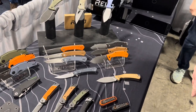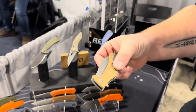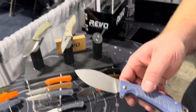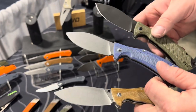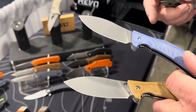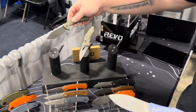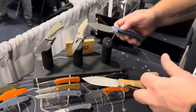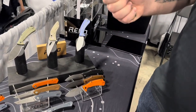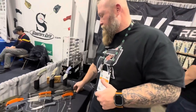The Revo Nest has been one of their hardest-hitting knives. For 2023 it's getting left and right deep carry clips, crowned micarta handles — blue denim and green micarta finishes — and it's now on bearings. The blade steel is being upgraded from D2 to 14C28N, which is a full stainless upgrade that should elevate the Nest even further.